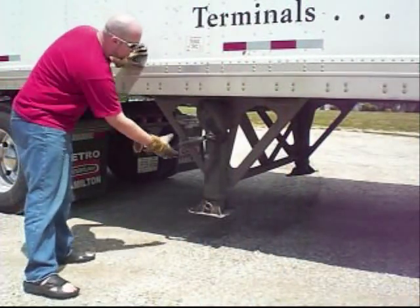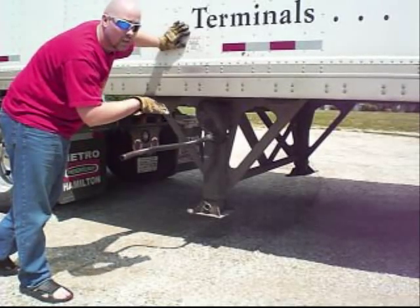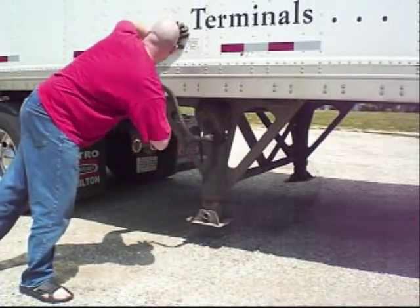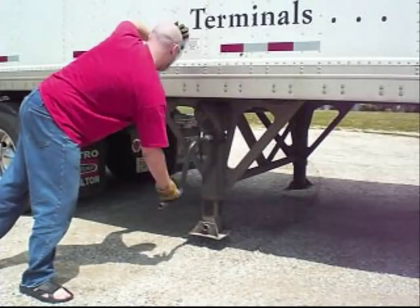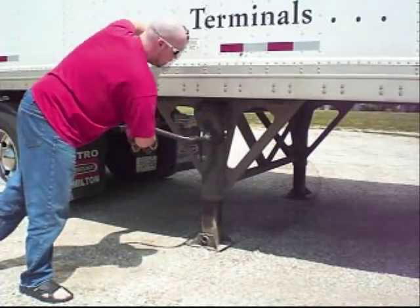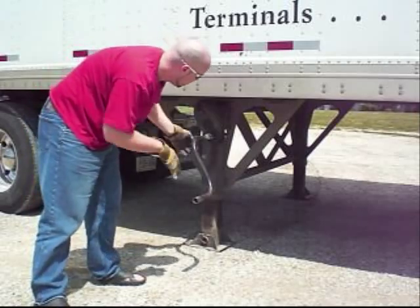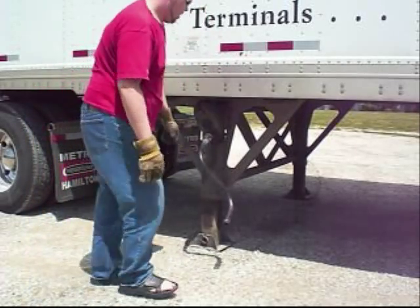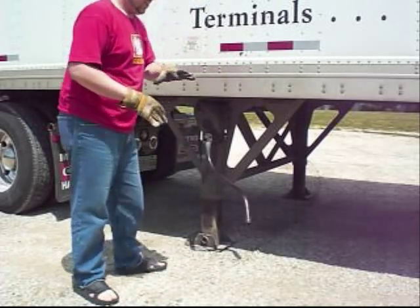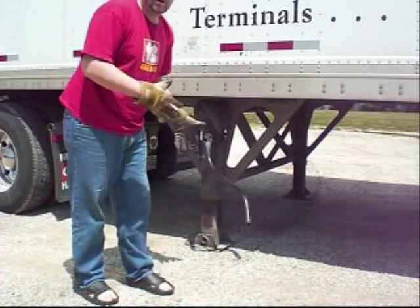Now you're going to have to lower your landing gear. Just like in connecting and disconnecting, you've got to make sure the ground is level on both sides and that there are no gaps. At this point, you don't want too much pressure, but you do want the feet on the ground — you've got to make sure they're both on the ground. You don't need to get all the weight off it, because you don't want the trailer to be fully self-supported. You just want it to be there and not move.